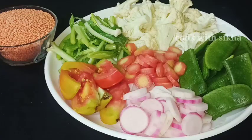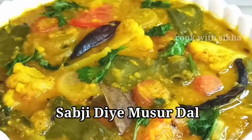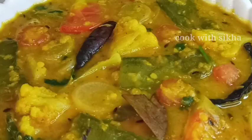Hi everyone! I'm able to talk about some recipe with the fish and chicken. Today I will talk about the fish and chicken. So, I'll welcome the fish and chicken.